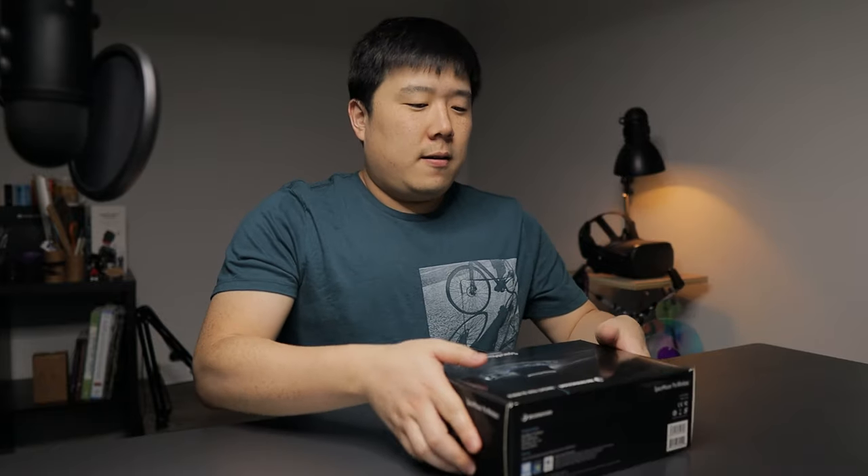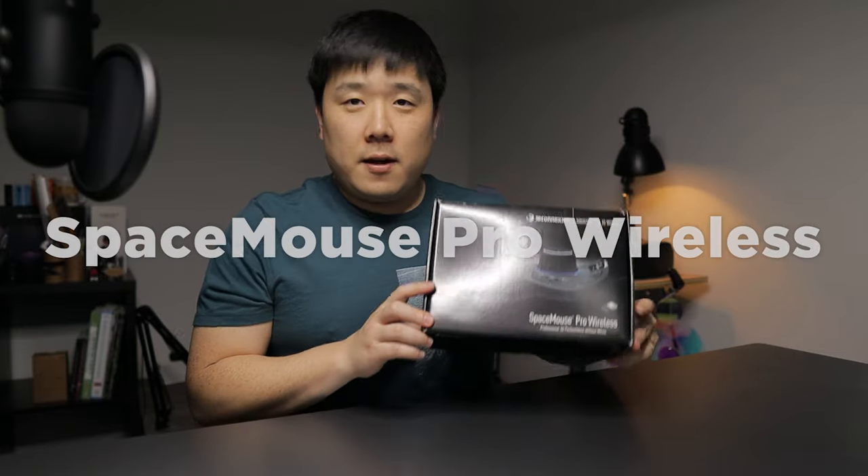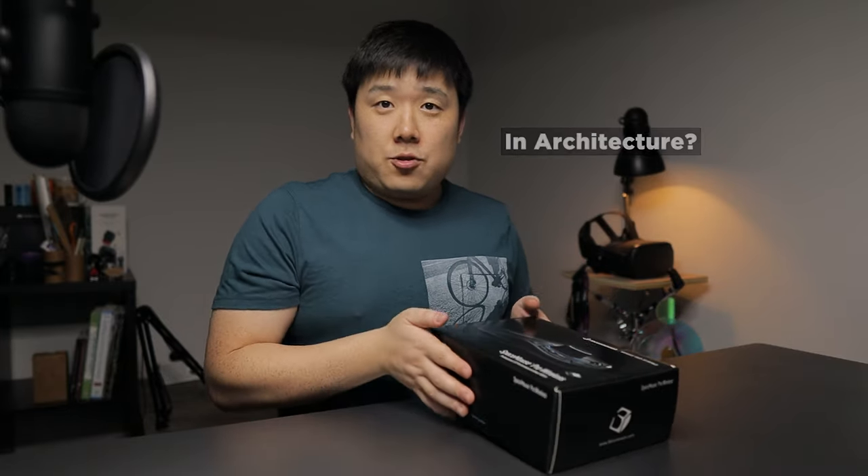Nonetheless, I have another product to showcase for you guys, and that's why you've clicked on this video. So let's go ahead and get that product on the table. As a full disclosure, 3D Connection have sent me this product as a free sample for me to showcase it to you guys and tell you what we can do with this device in the architectural world.